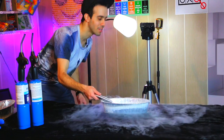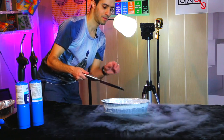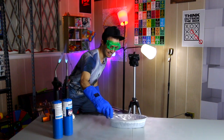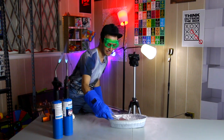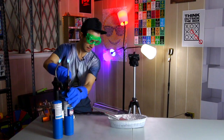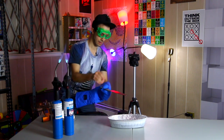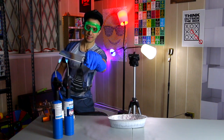Really cool — really, really cool. Not too hot either. It's just bubbling. Still hot, but it definitely evaporated some liquid nitrogen.